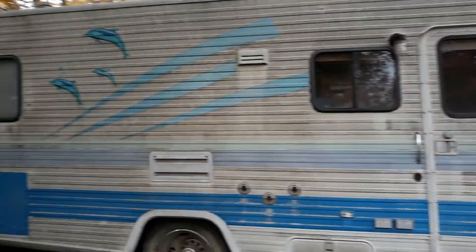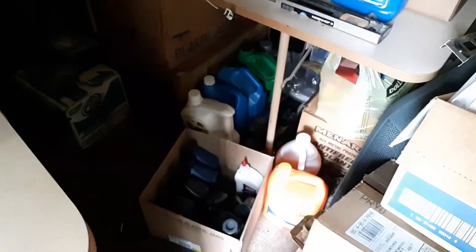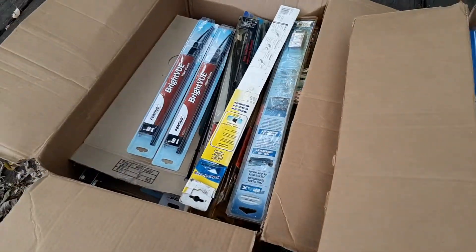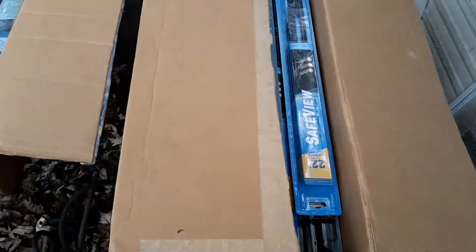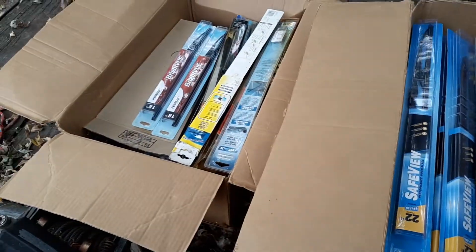I'm gonna go in my stash house. It's kind of a mess in here — I probably shouldn't show you all of it. I've got oil, antifreeze, all kinds of stuff in here. I keep my parts and extra tools in here, got parts all over the place. But I gotta show you something real quick. I gotta pull these couple of boxes out — yep, that's right. I keep a stash of wiper blades. I think this box is 16 and 20, and anything in here is 20, 21, and bigger. I got three boxes of wiper blades.